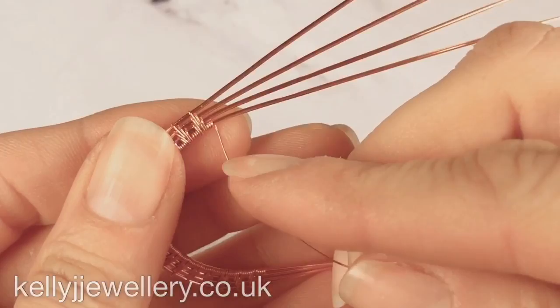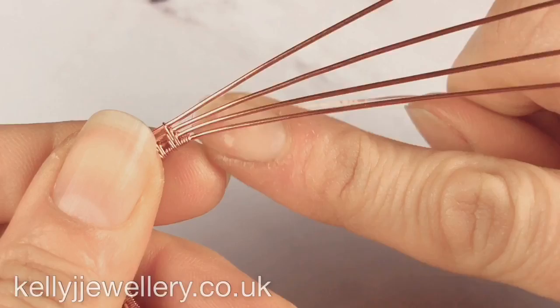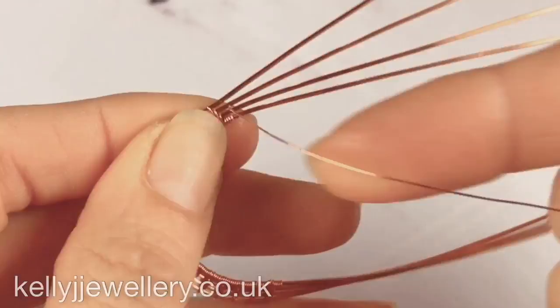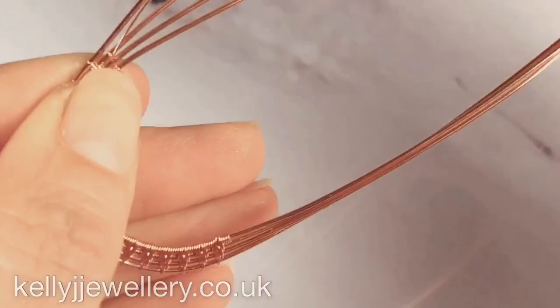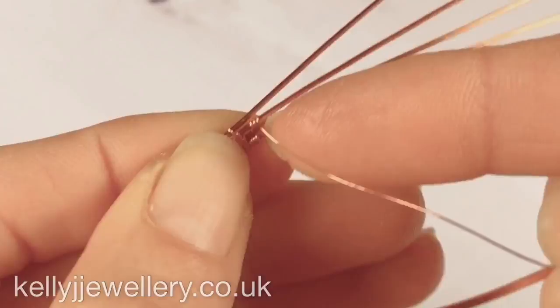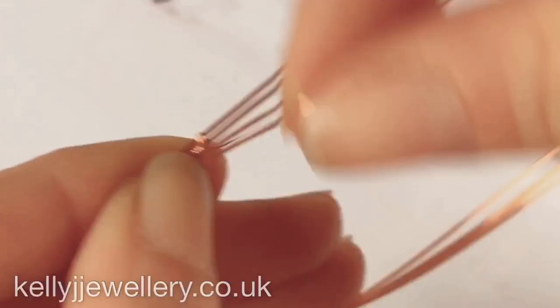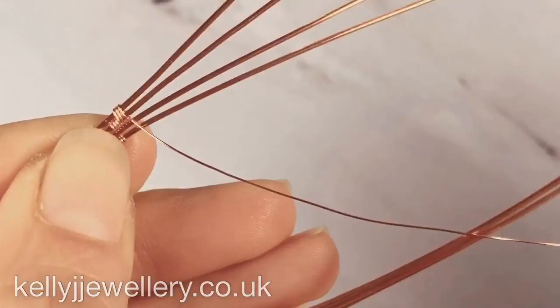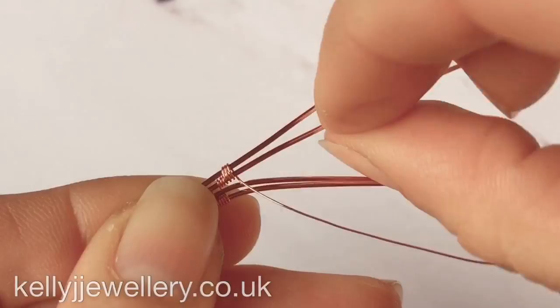So now we're going to weave across the top two wires. Take your weaving wire around the bottom wire, up the back, between the second and third wire — you just need to get yourself in position to work on those top two wires. We're going to go around that third wire three times, then around the top two wires three times — and that's our repeat. So working just across the top two wires, keep repeating that: three wraps around the bottom, three wraps around both wires.